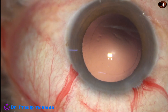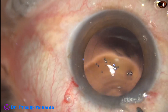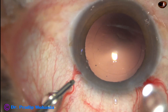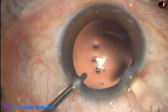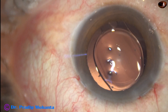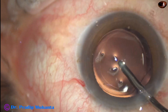The posterior capsule is very clean. Now is the time to implant an intraocular lens. This is called hydro implantation — the anterior chamber is kept maintained by irrigation and the intraocular lens is injected into the capsular bag. Then irrigation is used to remove the visco that was in the cartridge.